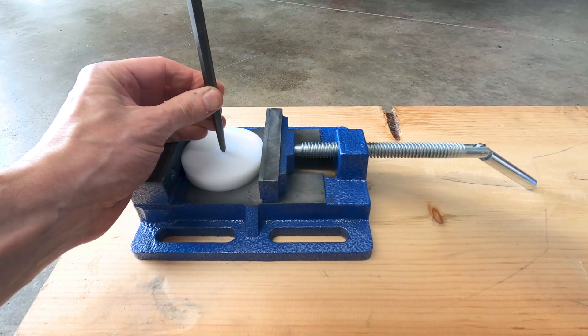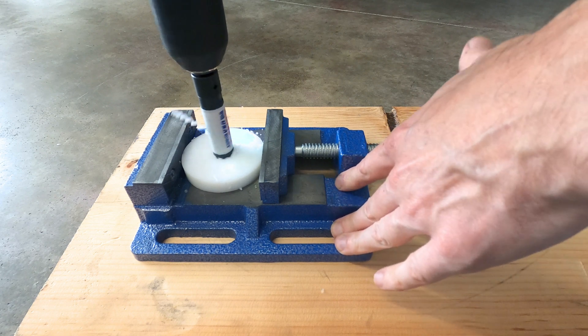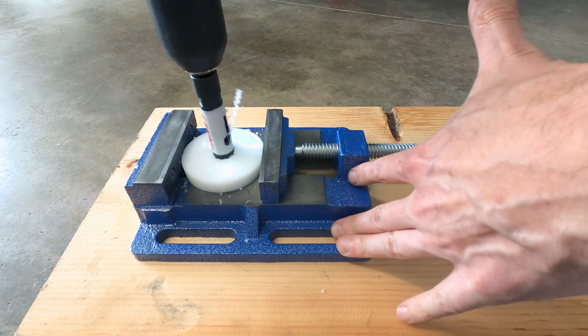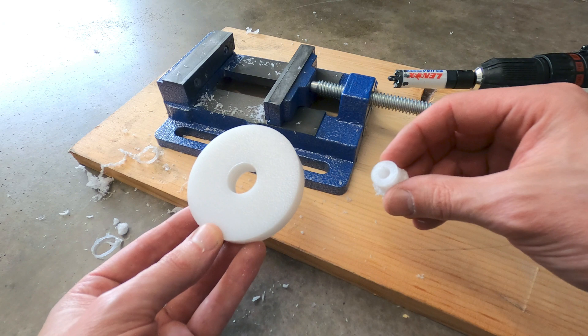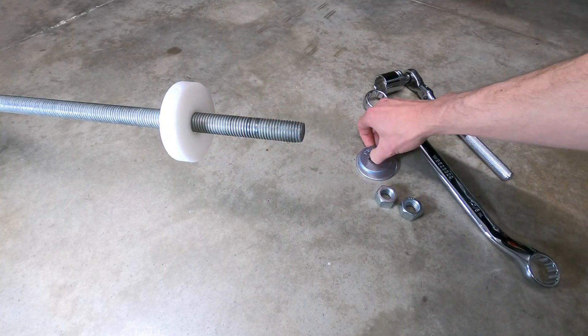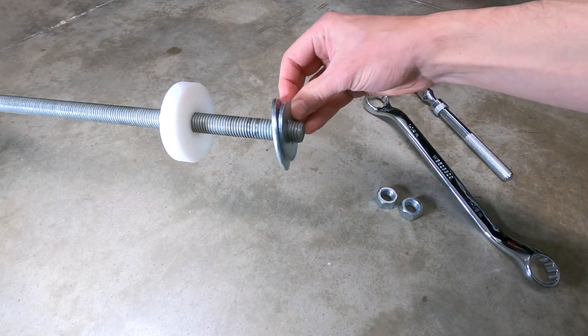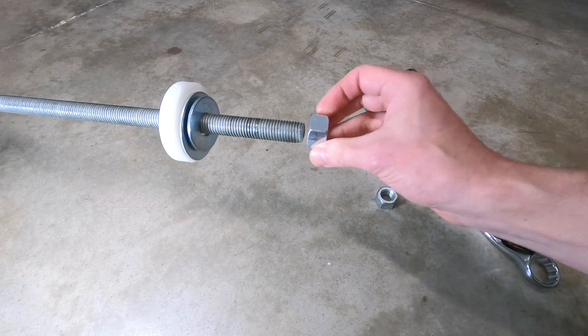Step 4: Modify the white plastic installation bushing by drilling a hole in its center so that the threaded rod can be placed through it — I used a 3/4-inch hole saw to create a hole with the same diameter as the rod. After the plastic bushing is installed on the rod, a metal fender washer should be placed behind the bushing to protect it from the jam nuts that will be locked down and used to set the bearings to their correct positions.